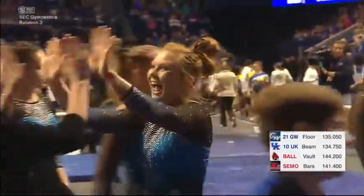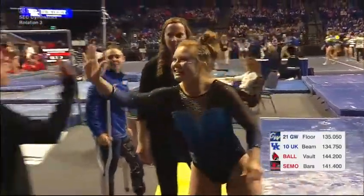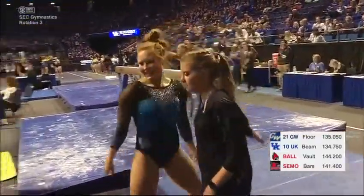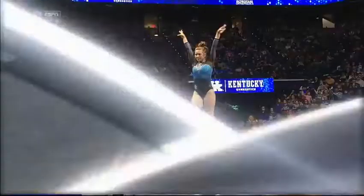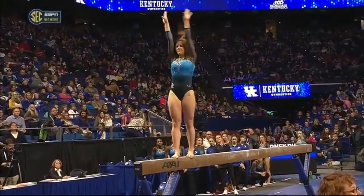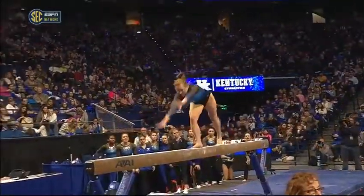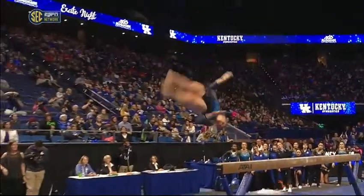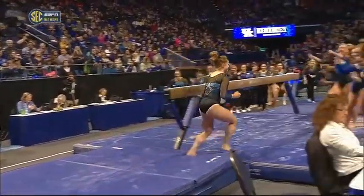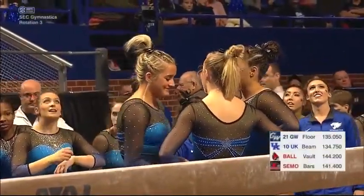And that's gonna bring up Alex Hyland, a veteran gymnast here for the University of Kentucky. Alex is Southeastern Conference balance beam champion — that's pretty impressive. As tough a league as the SEC is, Alex went down there and brought the title home for the Cats last year. We'll get a replay of the dismount for Sidney Dukes before the Alex Hyland routine.